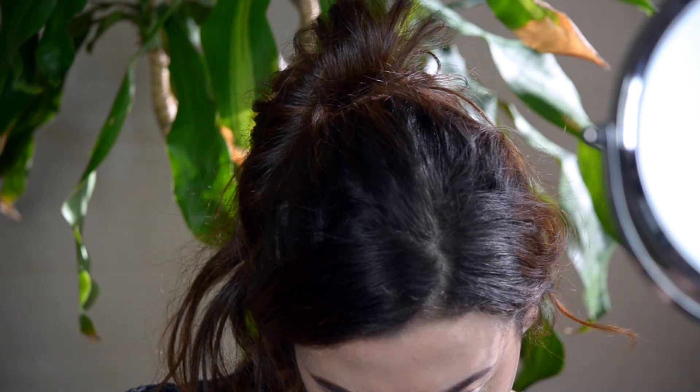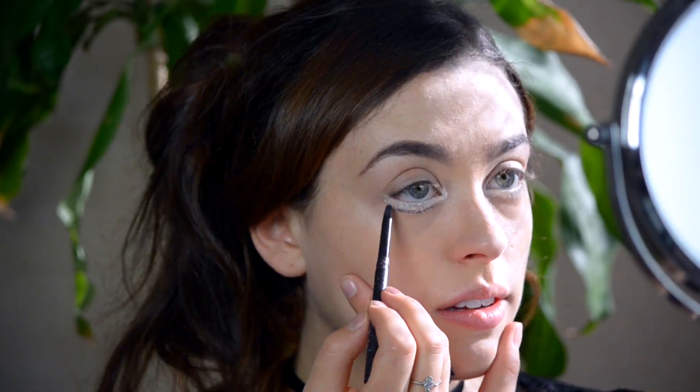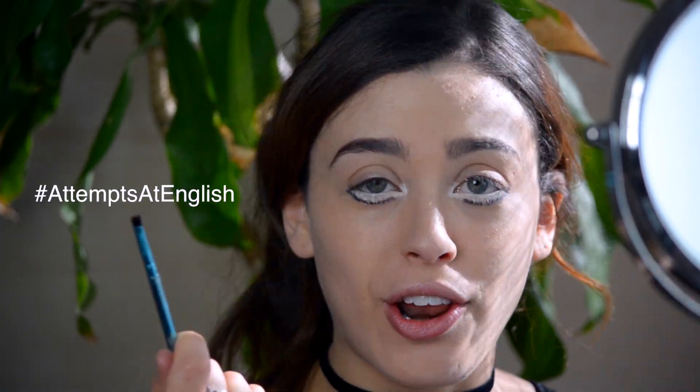We're going to grab a brown eyeliner. This one is Black Amethyst — it's kind of like a maroon-y brown. I'm just going to follow the line where the light stops and create a lash line, but you don't want to connect it all the way into the tear ducts; just start from here. Grab a tiny brush and a light brown eyeshadow — I'm going to take this light brown from my Lorac palette. We're pretending this is our lash line and putting regular eyeshadow underneath it as we would under a real lash line.